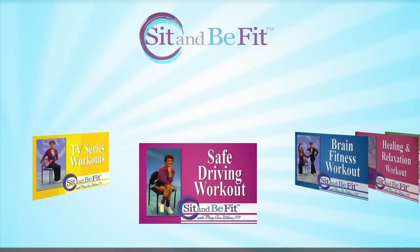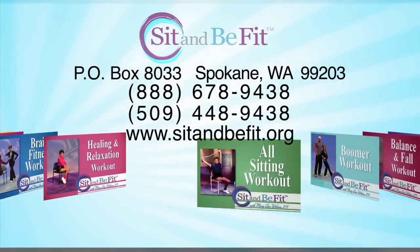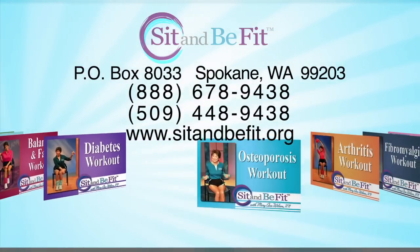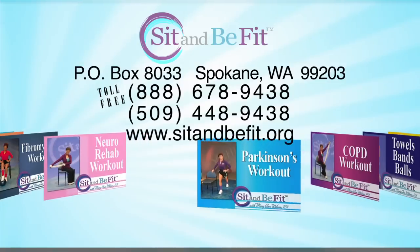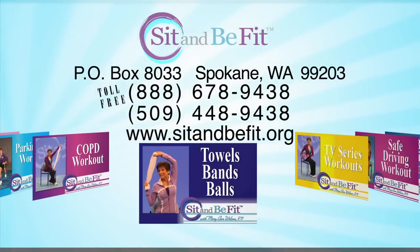For information on Sit and Be Fit workouts, including those for specialty conditions, or for a complimentary copy of the Sit and Be Fit newsletter, write Sit and Be Fit, P.O. Box 8033, Spokane, Washington 99203, or call toll-free 1-888-678-9438, or visit our website, sitandbefit.org.